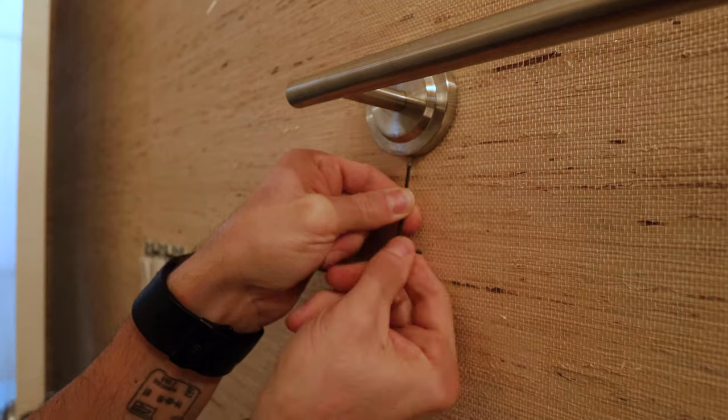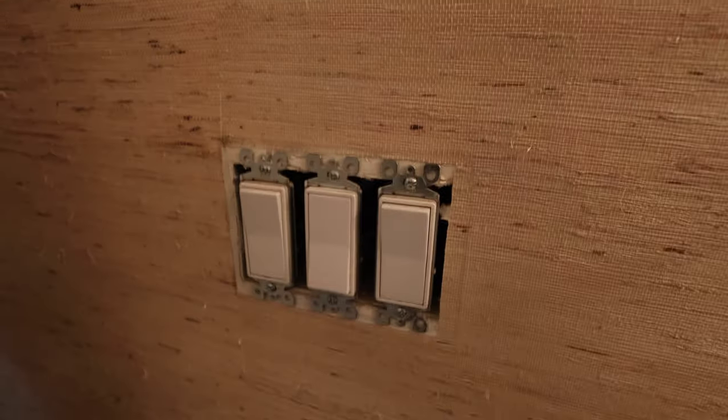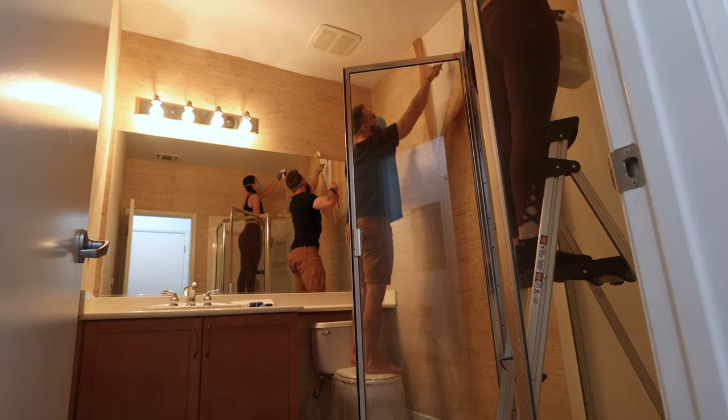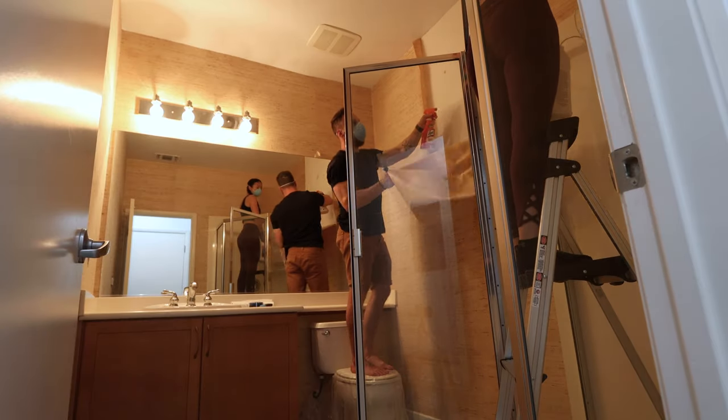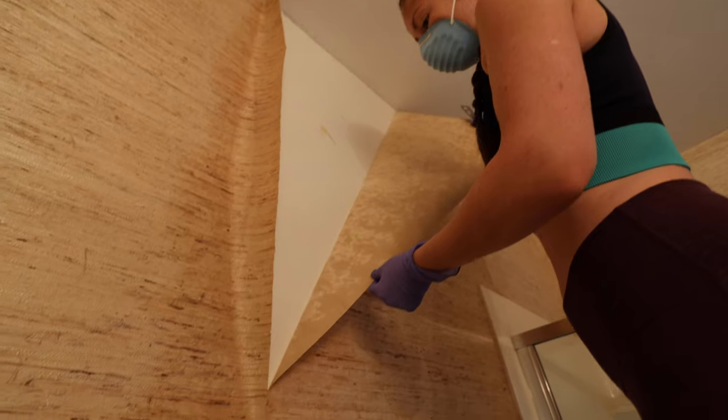We started by removing all faceplates and all wall accessories. Then it was time for the ugly grass cloth wallpaper. We used a special spray for wallpaper removal, which really helps to eat into the glue behind it. We really soaked each panel, let it sit for a bit, and then we could start peeling it away.